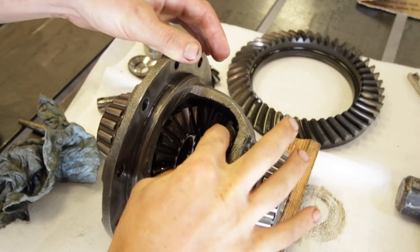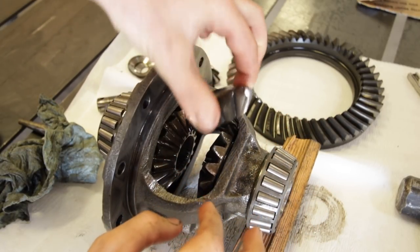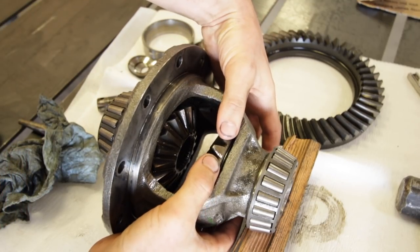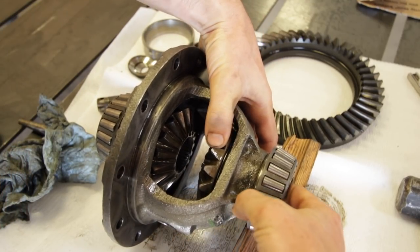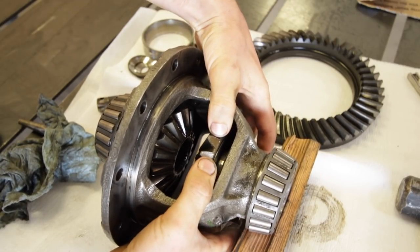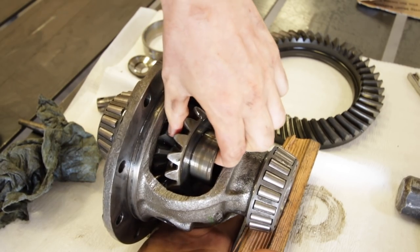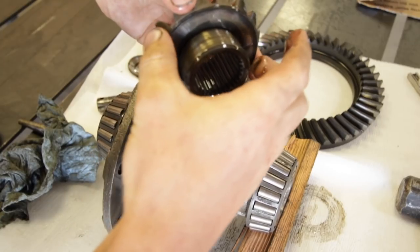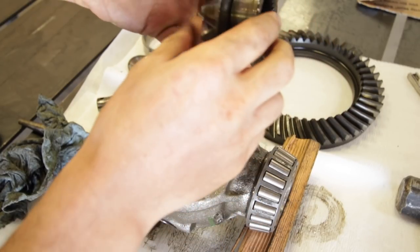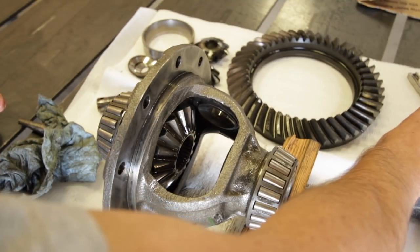With the pin out of the way, your spider gears will basically just fall right out — they'll either drop out of the bottom, or you can rotate the side gears and pull the spiders out of the top. And now the side gears should just come right out of here with a little persuasion. Then we'll need to keep track of the thrust washers for proper spacing that are pressed onto the back here, so just keep track of driver's side and passenger's side.